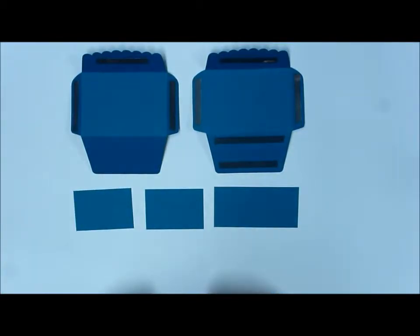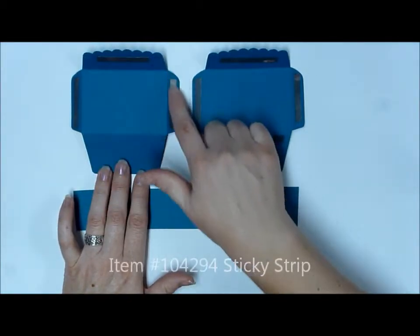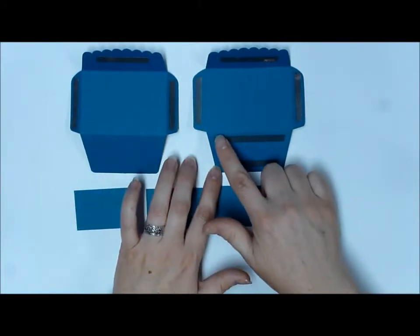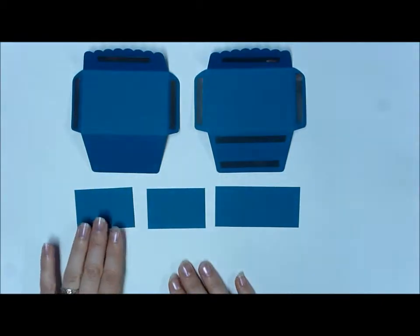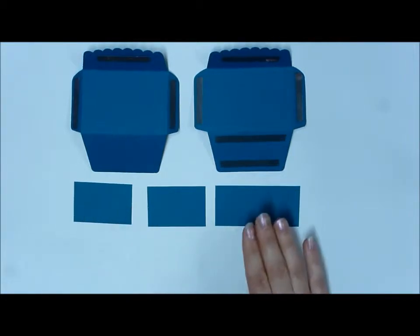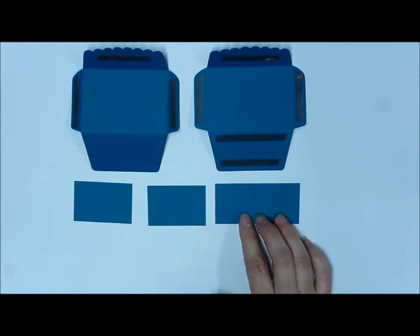Here I have my two scallop envelopes, and you can see I put sticky strip in a few different places. You want it on each of those side flaps, underneath that scalloped flap, and a couple pieces along one bottom flap. You also need three other pieces. These two are cut to one and a half by two and a quarter, and this one is cut to three and a quarter by one and a half.